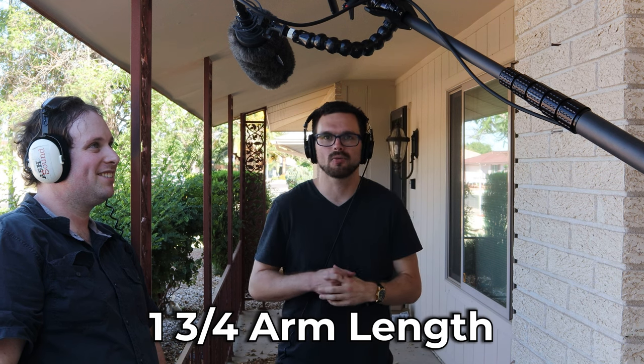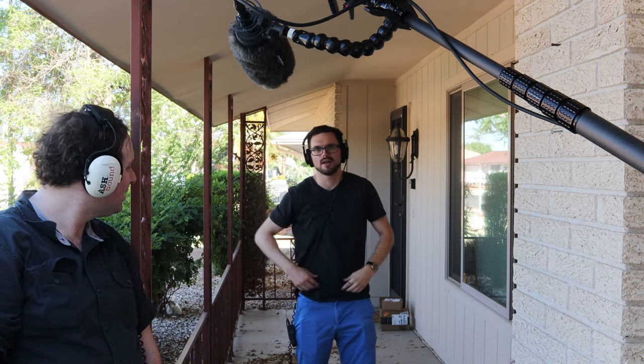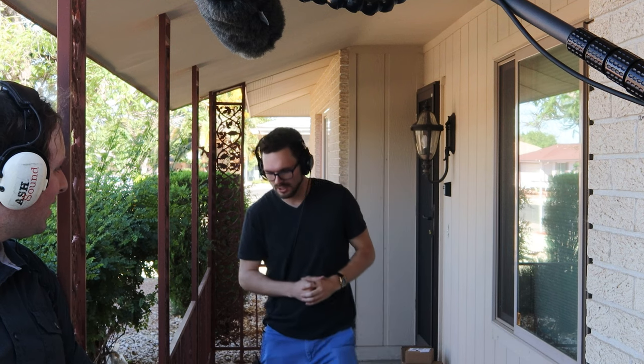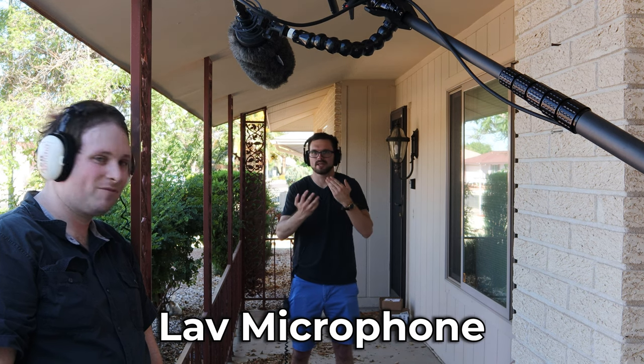Adam has just taken away the Rycote blimp. Now it's going to sound a little bit more natural. I am about one and a quarter arm lengths away, stepping back. This is what my voice sounds like — definitely a lot more reverb coming out of that because the audio waveforms are bouncing off the wall. And then one more step back — you can still hear the presence of my vocal, however you're still hearing more bounce back from the audio waveforms coming off the wall. You can hear that more on this side compared to the other. It sounds very phasey.